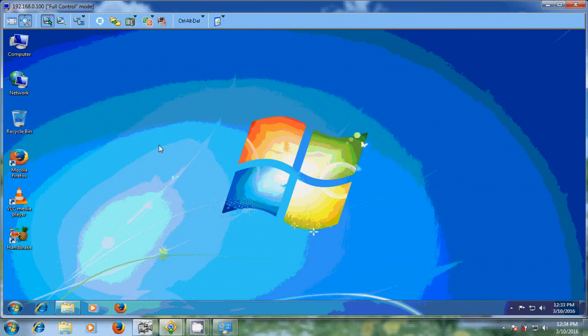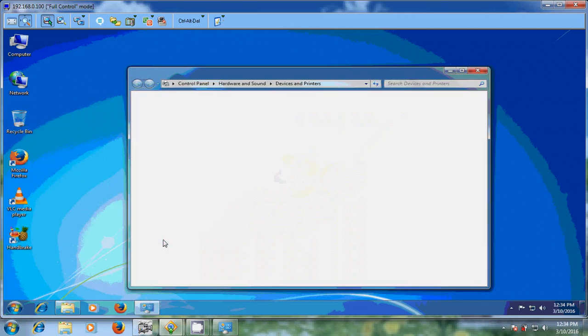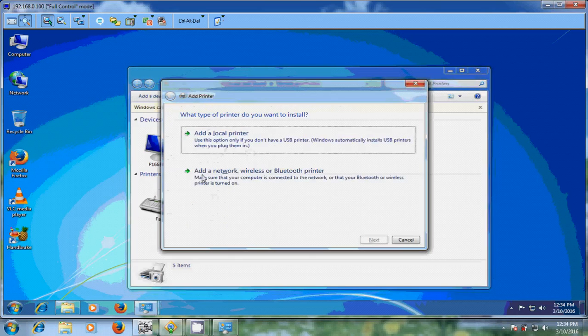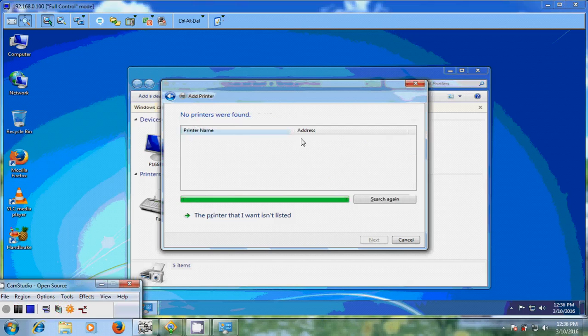Now I want to add a printer to this computer. For that, just come to Start and Devices and Printers. Here it is not showing the printer, so just click on Add Printer. Please select Add a network, wireless, or Bluetooth printer. Now it will search for the available printers — but here it is showing that no printers were found.